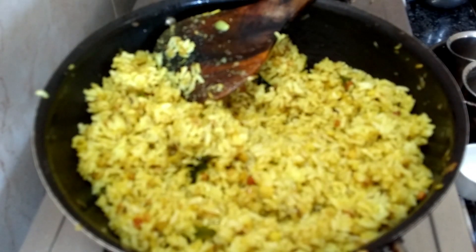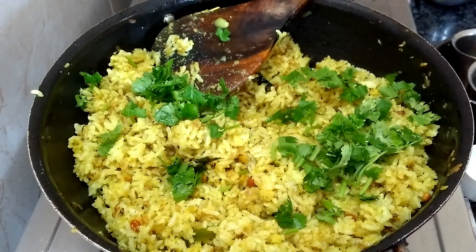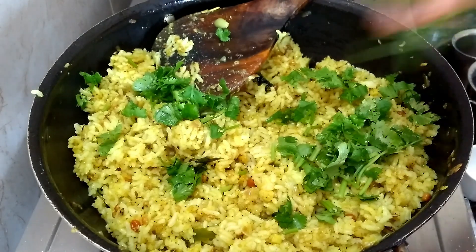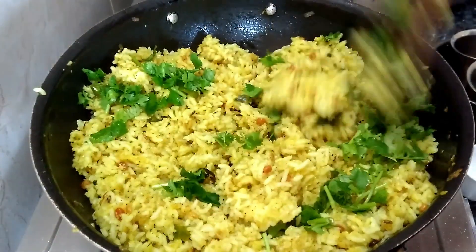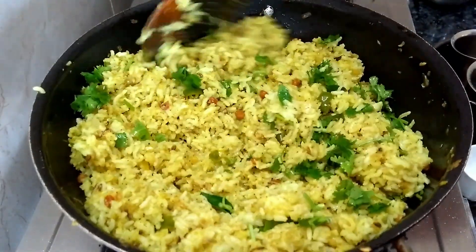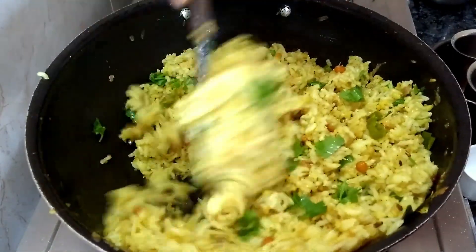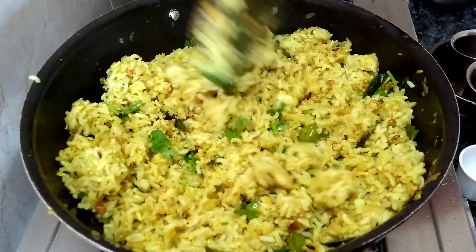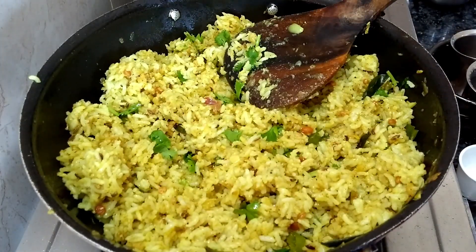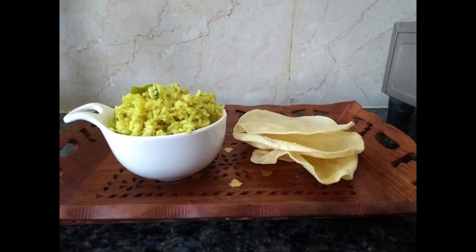Now we have a healthy ginger garlic rice. It is super ready for you to eat. Now we are ready to eat ginger garlic rice. If you try this recipe, please give a thumbs up and subscribe to our channel. Happy Homemaking! Bye!